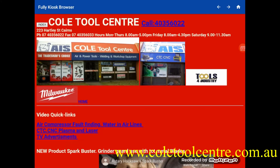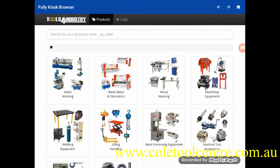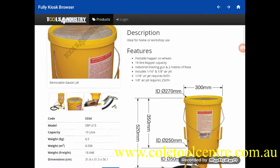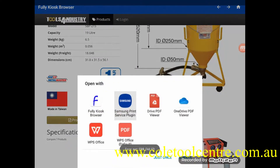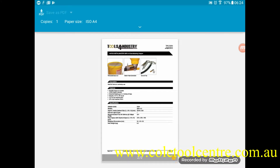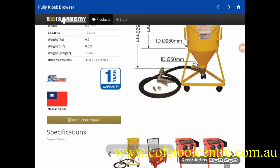We're going to look at one of our suppliers' websites. We'll open the Tools for Industry website and find a product the customer may be interested in — say, a sandblaster hopper. Tools for Industry has a product brochure in that section which is in PDF format. We can hit print and we've already set up a printer to work with our Samsung, which sends it across so we can hand a brochure to the customer.